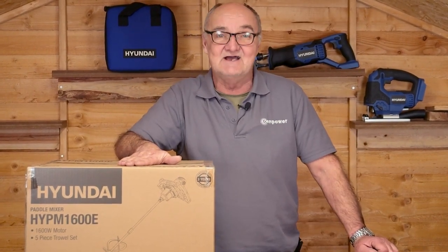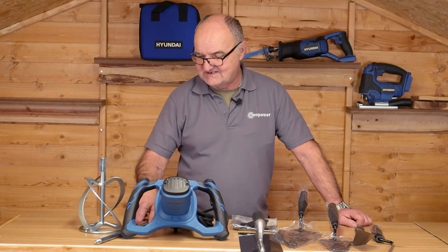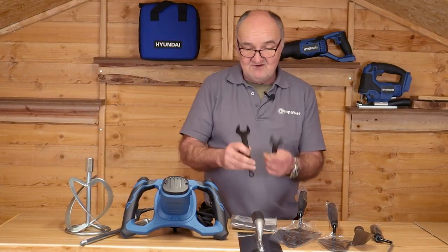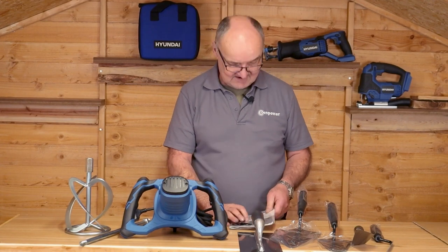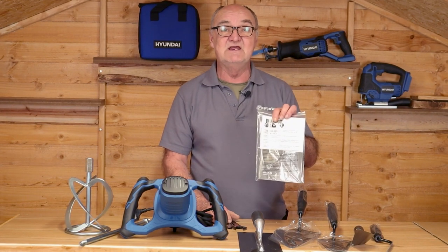We're going to open the box and lay the contents on the table so you can see exactly what you get. Everything's here on the bench. First of all we have the head unit itself, the two-piece paddle — a little bit of assembly needed, we'll show you that a bit later — a pair of spanners which we'll use for the assembly. It does come with a five-piece trowel set, and it also comes with a user manual. I do recommend you read the user manual thoroughly before use.